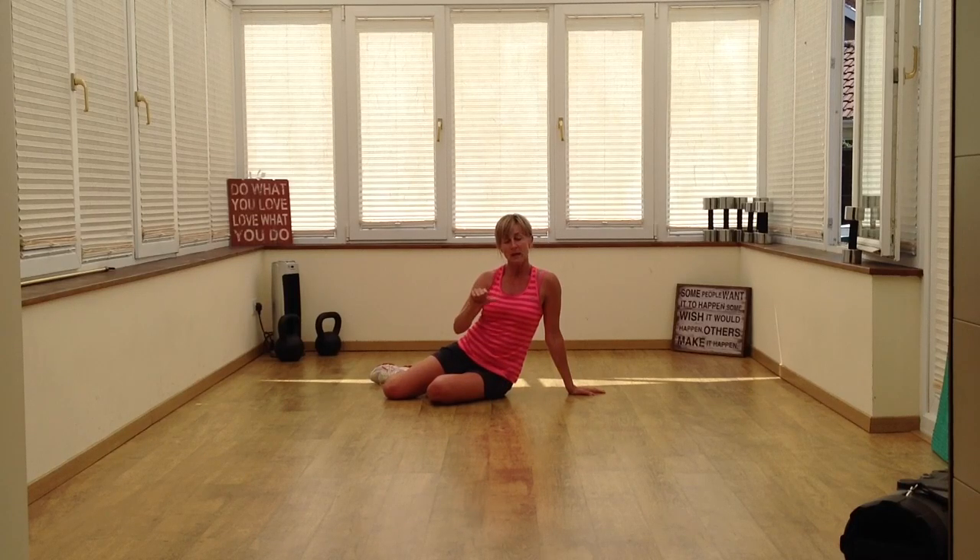So there you've got your burpees, your lunges, and your prone pull. Remember, these are just quick technique tips. If you need any more help or another alternative, please get in contact with me and I'll sort you out. Thank you.